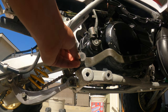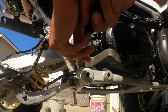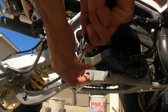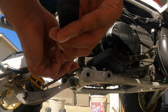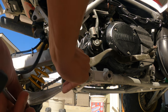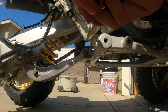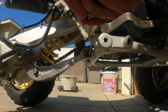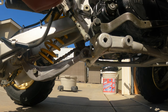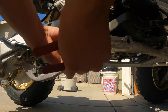There's that pin, there's that bolt, that washer. This is held in by a cotter pin.